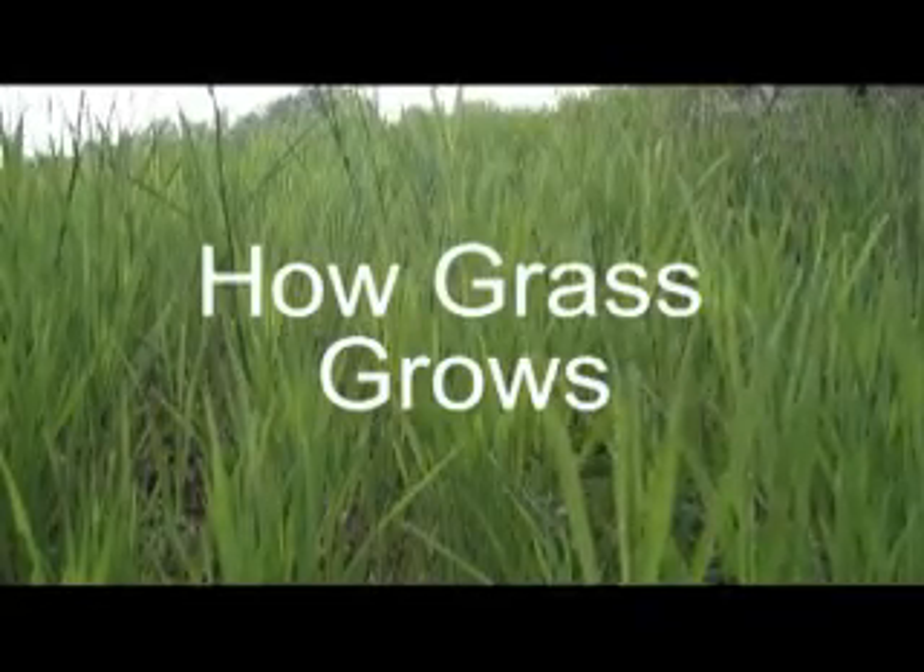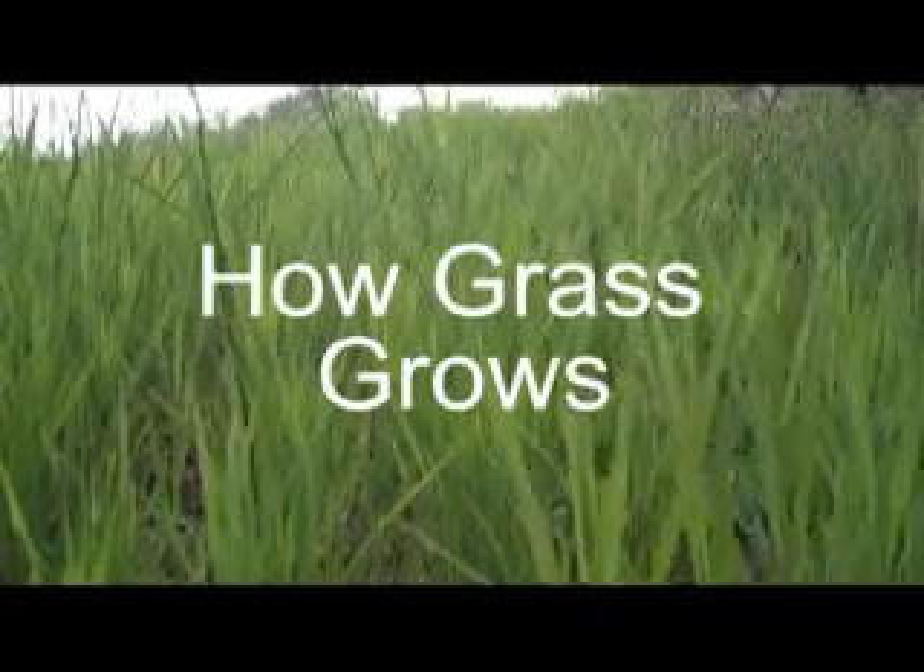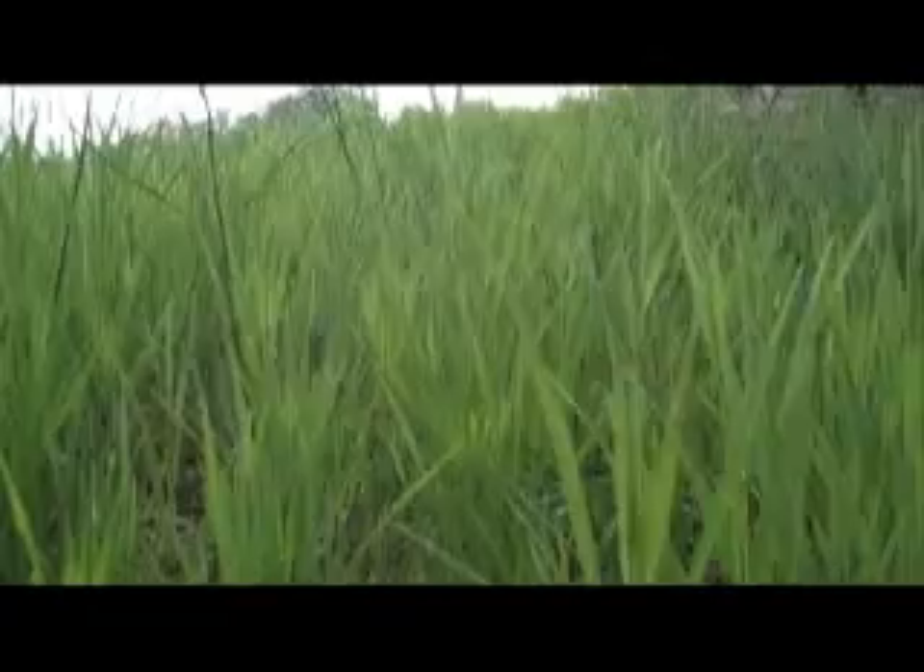Hi, my name is Jennifer Tucker and I'm with Adams County Extension Office. I'm also a small acreage landowner. Today we're going to talk about how grass grows and the concept of growing points on a grass plant.